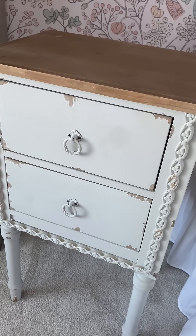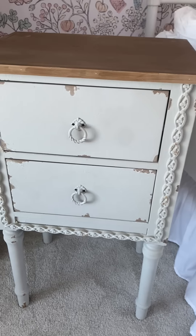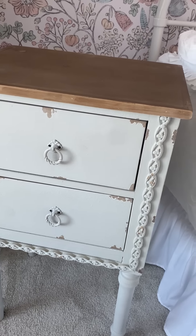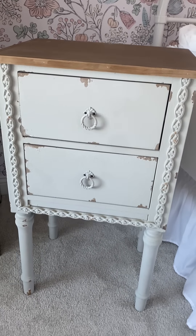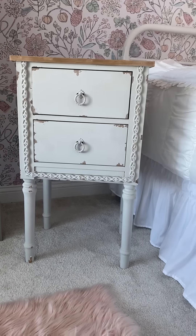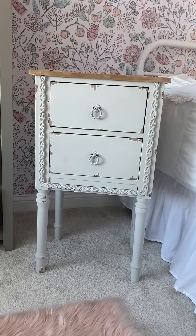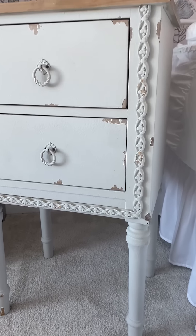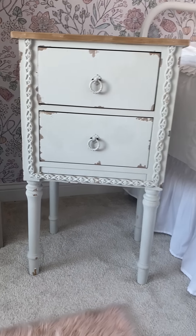As far as the dimensions go, it's a little over 17 inches in length, about a little over 13 in the width, and almost 33 in the height — so it's the perfect height nightstand. I have it up against a full size bed here. This is going to be a new deal with Decor Steals, so make sure you get over there and check it out.